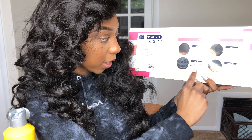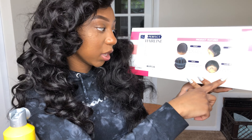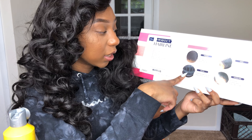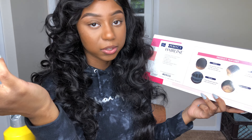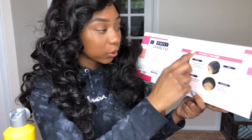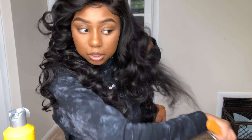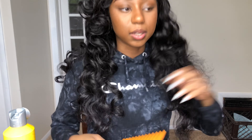Pre-plucked gradual hairline, baby hairs included. It does have the elastic band and it is pre-plucked. You can see the knot stuff, so I would suggest using some foundation. I just took pictures so you can't really see it. It does have three combs and a pre-plucked hairline with some baby hair. Let me keep combing this out so you can see what it looks like.